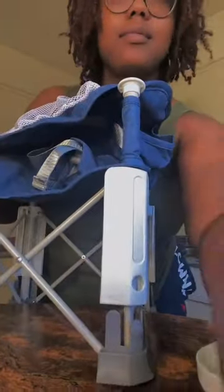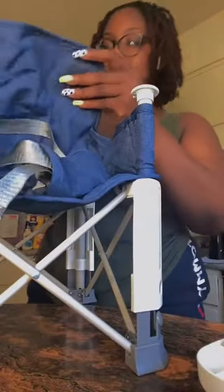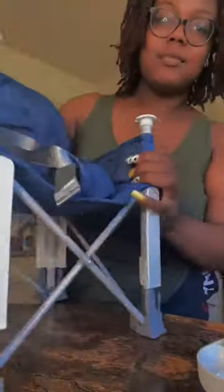So this is me just setting it up. It was very, very simple. And as you can see, it's like the style of a lawn chair. That's what I really like about it.